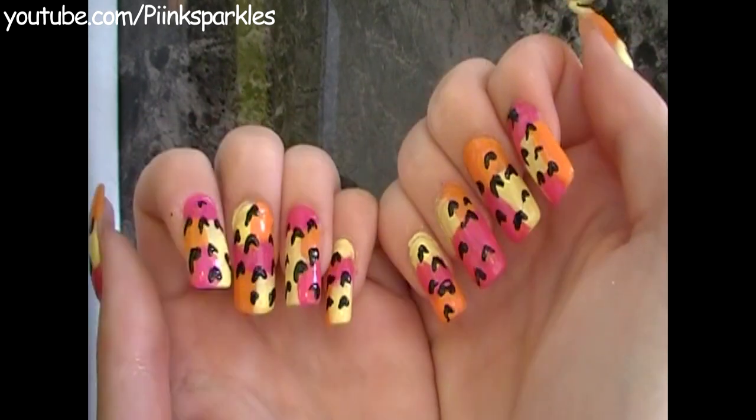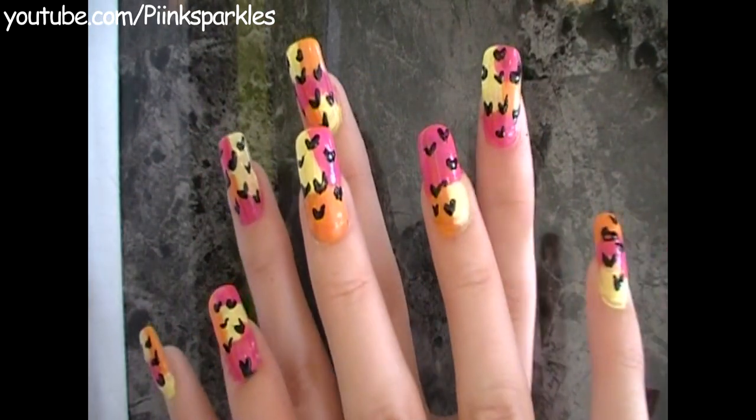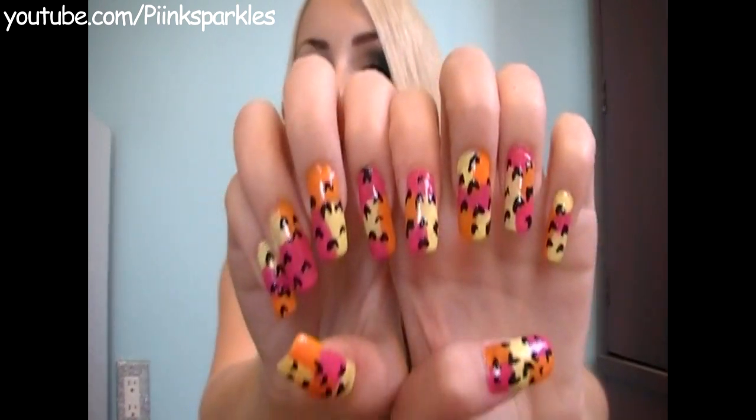And this is the completed look. It is really easy and I hope you guys enjoyed it. So thank you guys for watching. I hope you guys have a great day and if you try this out definitely tweet me a picture or leave it as a video response down below. Either way, I love you guys and I'll talk to you guys later. Bye guys!